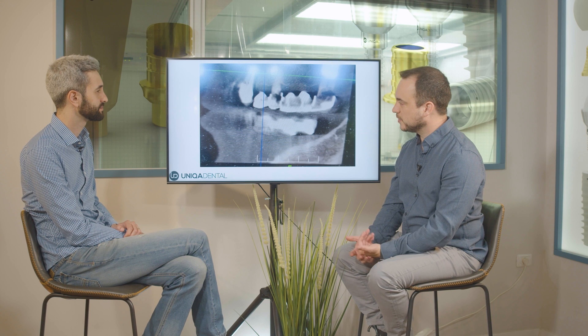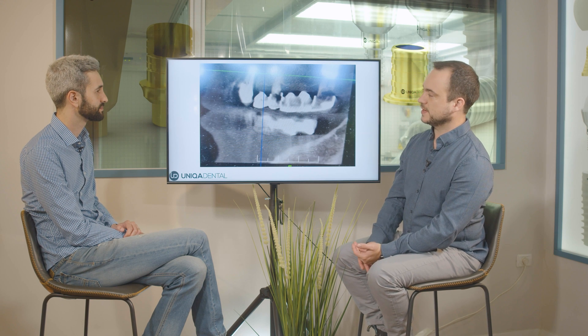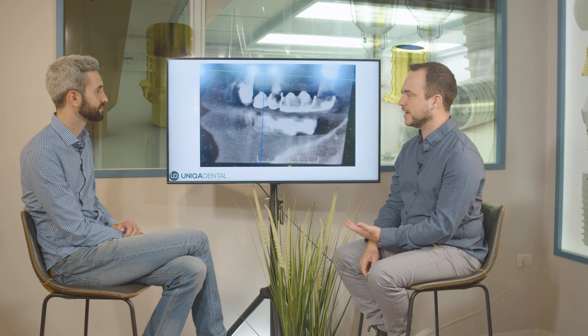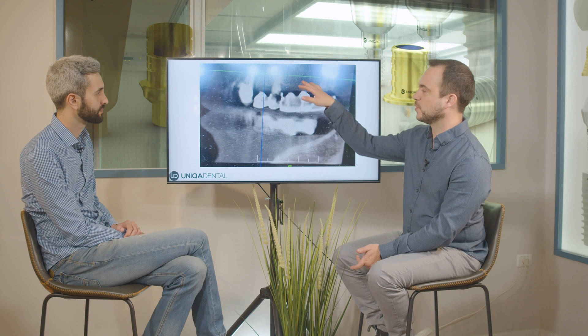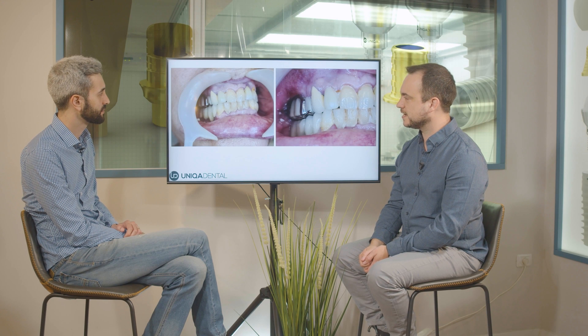The first thing we want to do is place implants in the bone where we don't have the teeth. We have quite good enough bone for two implants here and one implant here — that will be enough for this kind of restoration. As you can see, this is the metal bridge.